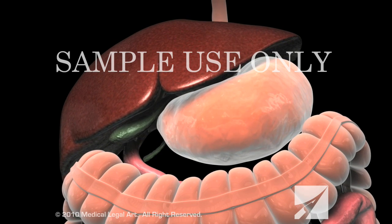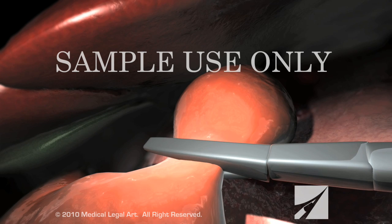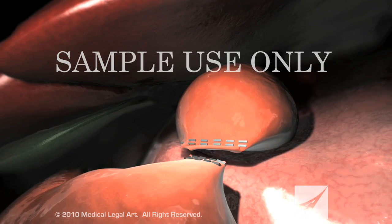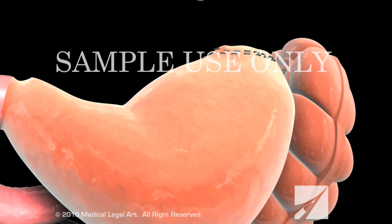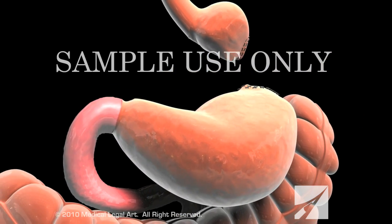During a Roux-en-Y gastric bypass procedure, your surgeon will use surgical staples to create a small compartment which will serve as your new stomach. This pouch will hold about one cup of food. The lower portion of the stomach continues to secrete digestive juices but does not receive food.